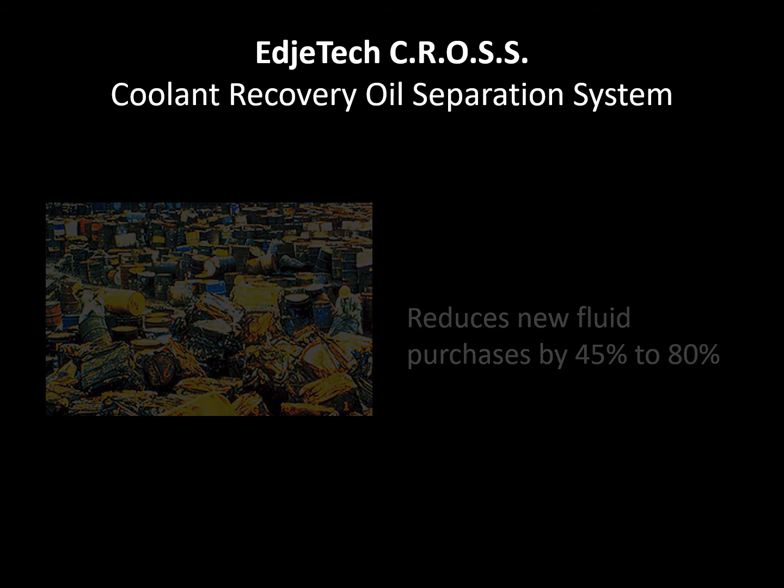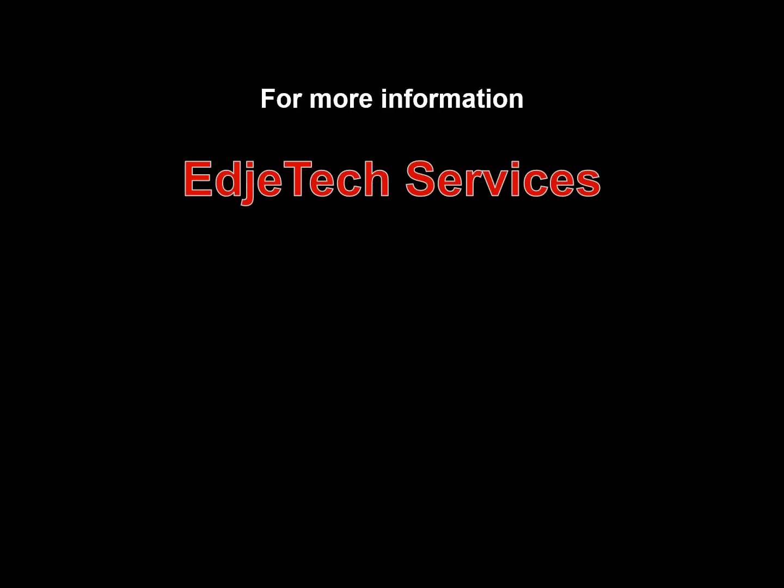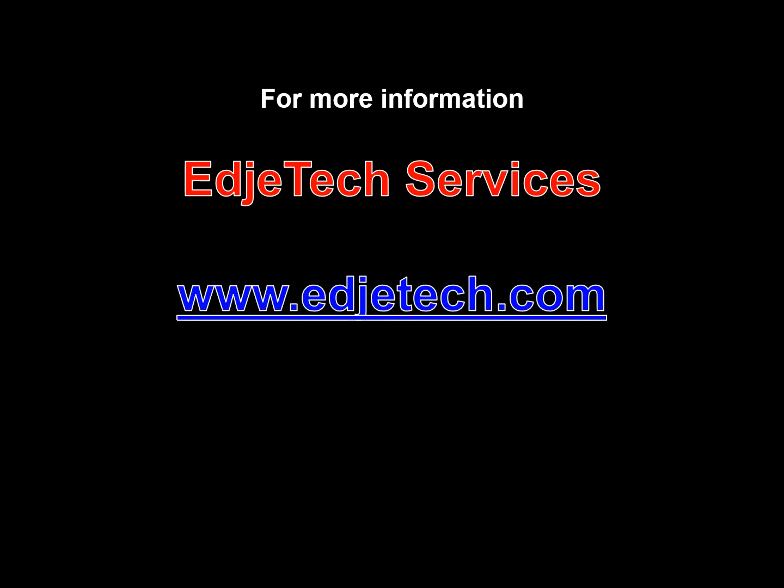If you are looking to reduce or eliminate your coolant waste, then you need to look no further than the Edge Tech CROSS. Call Edge Tech Services at 800-242-0525 to discuss your application today.